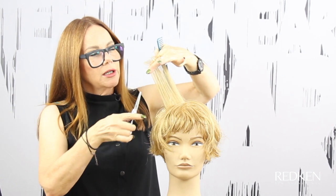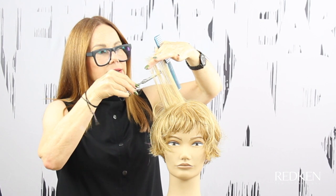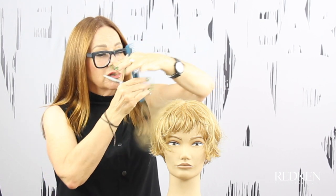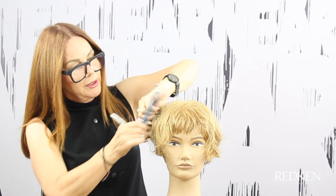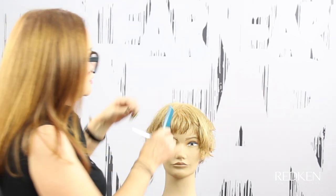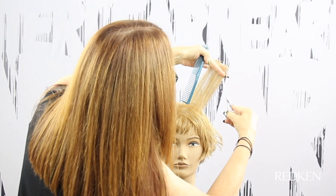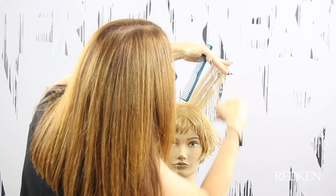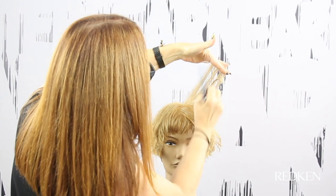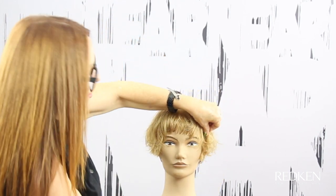Now it needs more texture — more of a choppy texture. I'm going to elevate the hair up, not going too close to the scalp, and cut some different lengths in there — some are longer, some are shorter, staying away from the scalp. Going in on the other side as well, combing the hair up: shorter, longer, somewhere in between. That's giving us a nice blunt texture on the ends of the hair — blunt on the ends here and blunt on the ends inside — and you're going to start to see some of those pieces kicking out more. Now I'm just going to go into the fringe area and make it a little bit more blunt and chunky.